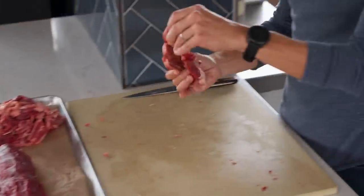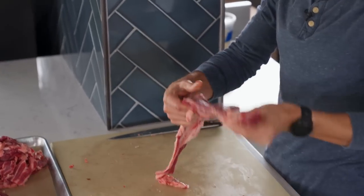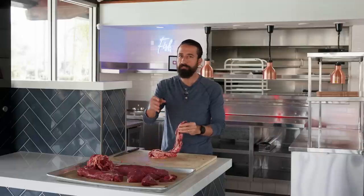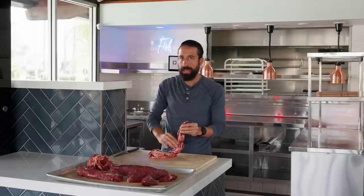This is the chain — it ran along the side of the tenderloin. There's a lot of meat in here, but also a lot of silver skin and some fat. Keep in mind, silver skin and fat are not the same thing. Typically silver skin has a layer of fat over it, and you want to keep that fat.